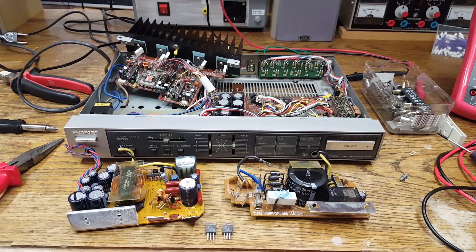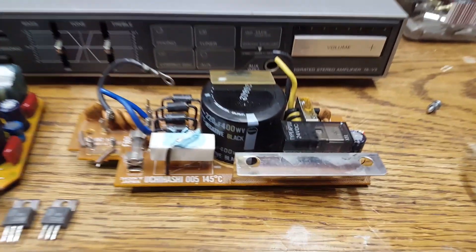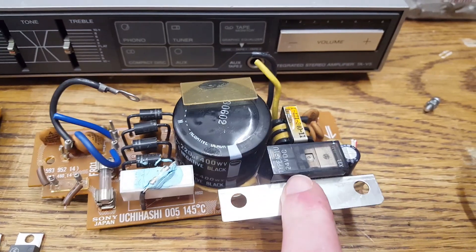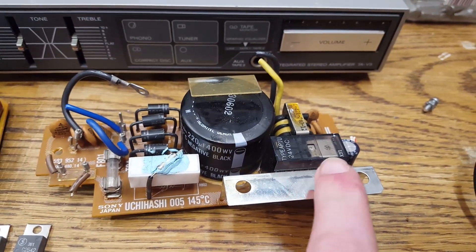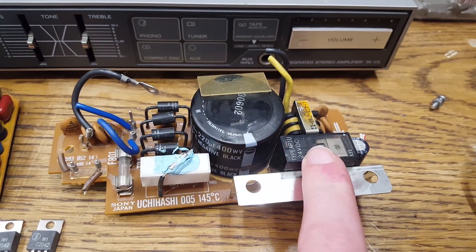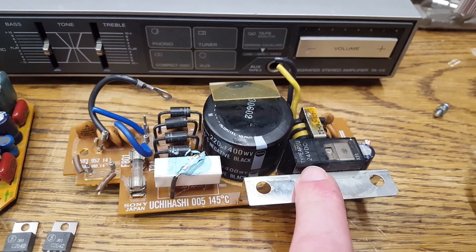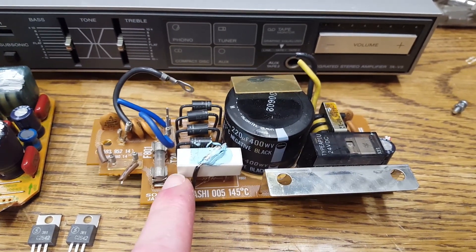One last little update: I analyzed this input circuit because I was wondering what this relay does and if it's maybe part of the problem. Turns out it's actually part of a soft start circuit.